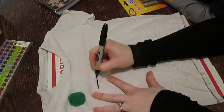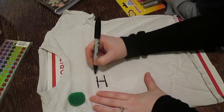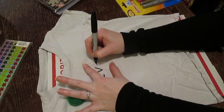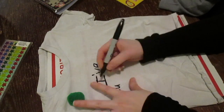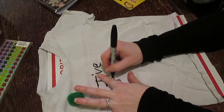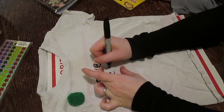For this t-shirt, I'm going to start by writing the phrase "I've bugged my teachers for 100 days." You can personalize this with the teacher's name if you want. My son is in preschool so he's got several different teachers, and I want to start by writing the phrase out so that way I have enough room. This is a 4T shirt, so I have to fit a lot on here and it's just easier if I write it out first.